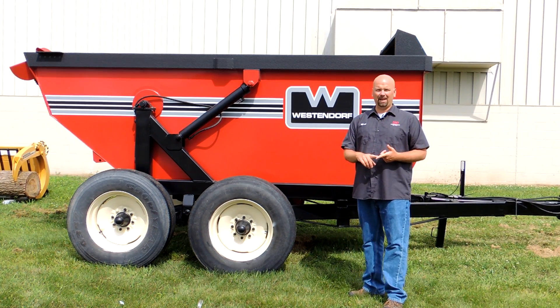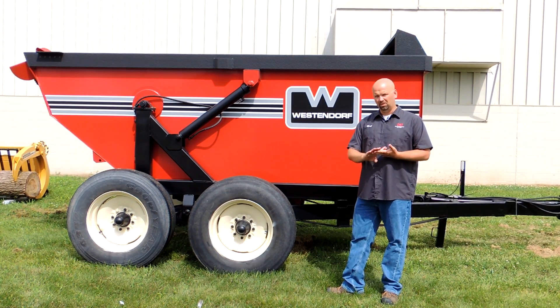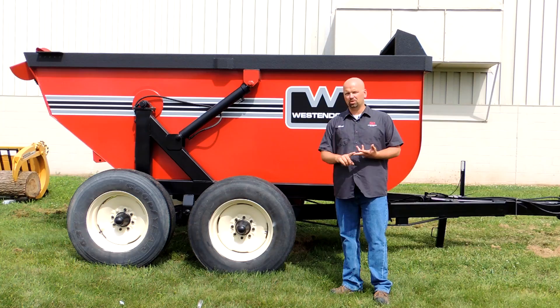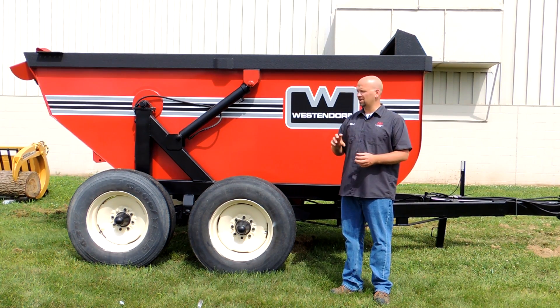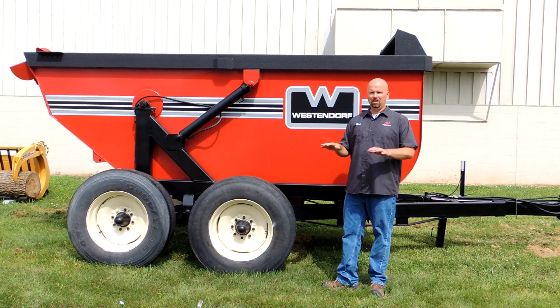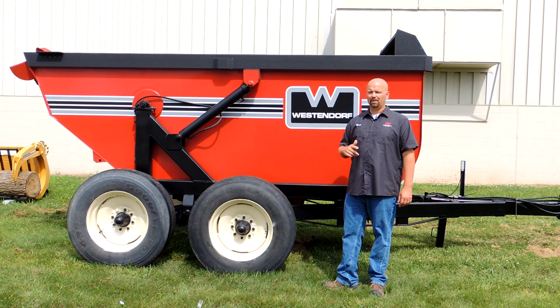Sand bedding at dairies is a very inexpensive, comfortable bedding for cows and it reduces bacteria growth, making it a preferred choice. In push spreaders, chain spreaders, or auger spreaders, sand acts like sandpaper or sandblasting and wears those units out. With this spreader, there's nothing to wear out with sand. We have many original units still in use today — over 10 years old, used every single day cleaning the dairy with sand bedding, and they hold up.